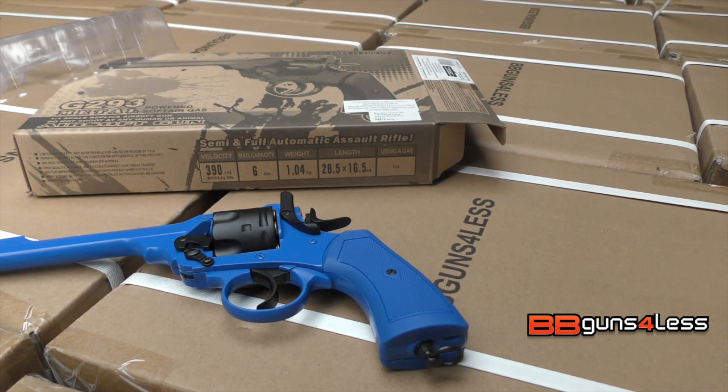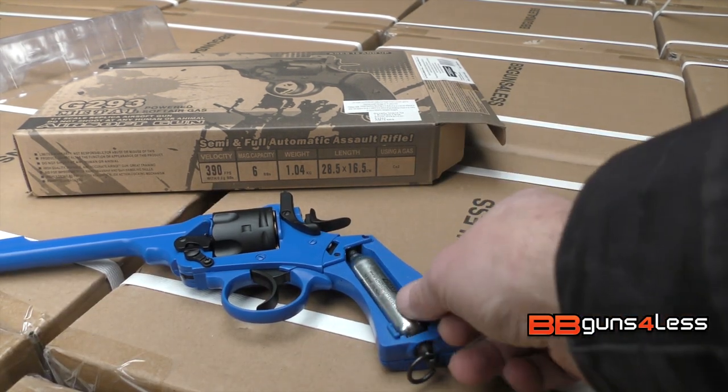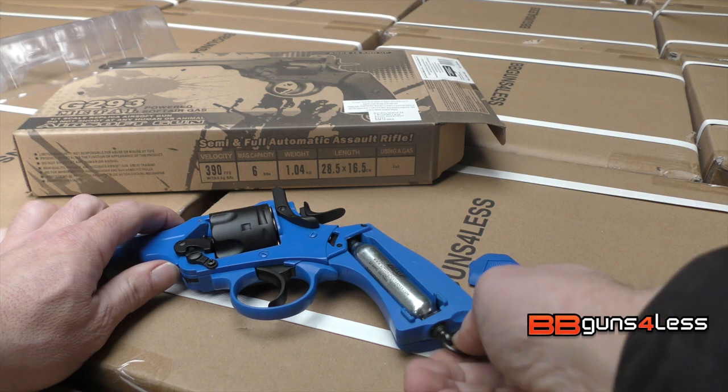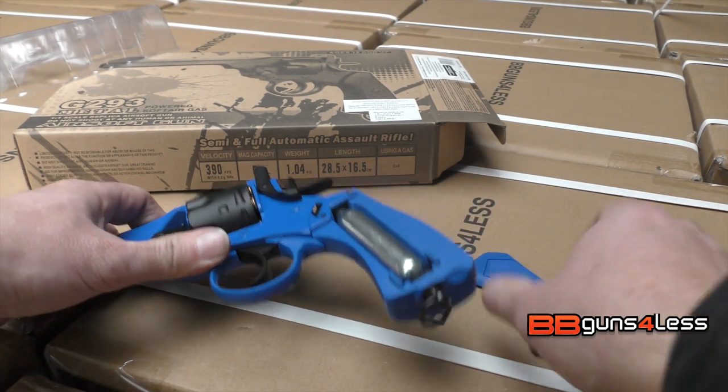To put CO2 in the pistol, all you do is lift this side grip up, put the CO2 in like that, and then just screw this until it pierces the CO2, and you're ready to go.